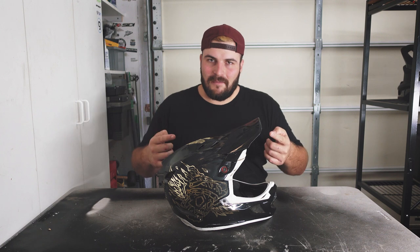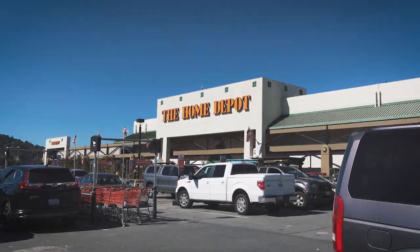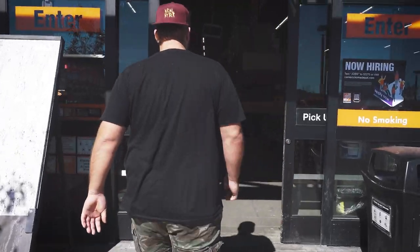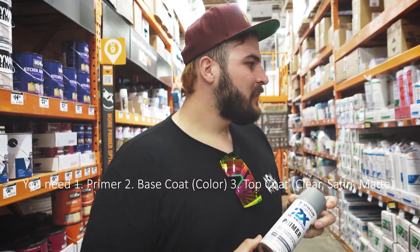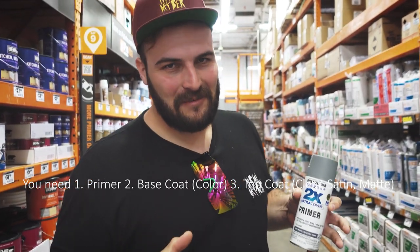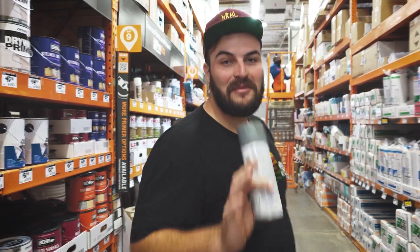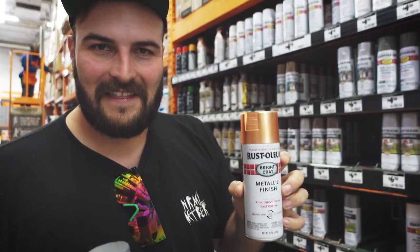Step number one: go to the hardware store and pick up the stuff we need. To do this correctly we're going to do a primer as the very first layer, then choose the base coat, and on top we're going to do a clear coat which is obviously going to be super glossy. I'm thinking I'll get this metallic copper color — I think that would be really cool.